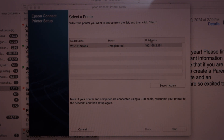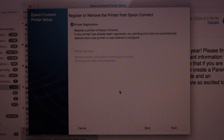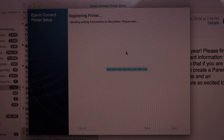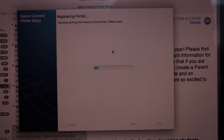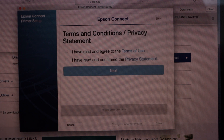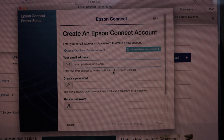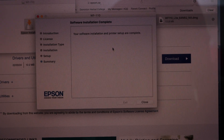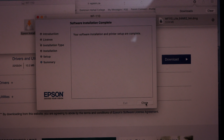You can see your printer with its status and IP address. Click Next. Select the first option, printer registration, and click Next. Agree with the terms and conditions, click Next. You can also create an Epson account. If you don't want to register, you can just cancel that. You will see the message: 'Printer setup complete.' Click Close.